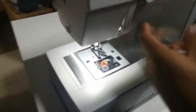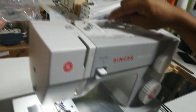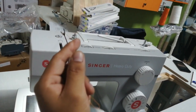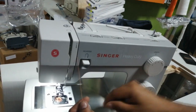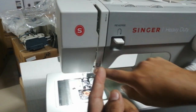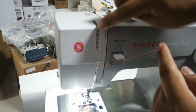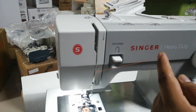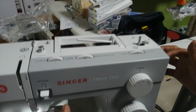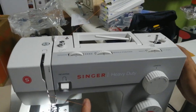Listo. Ahora el pase del hilo. El hilo viene en la parte de acá. Primer agujero ahí. Viene siguiendo la flecha. Número 3. Número 4 — vamos hacia arriba por el segundo ranura. Y acá va a haber un guiador. Ese guiador puede estar arriba o abajo. Si está hacia abajo, con la volante de la parte de acá lo vamos a mover. Y ahí va a aparecer el guiador en la parte de arriba.